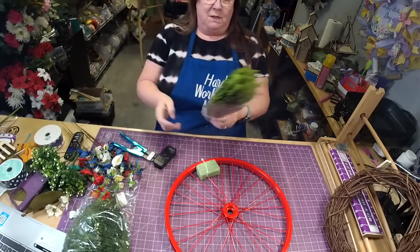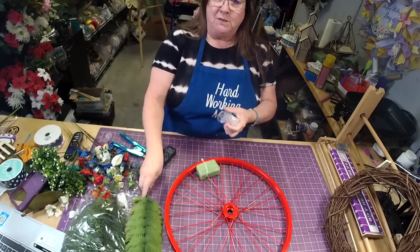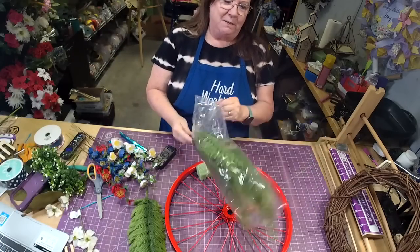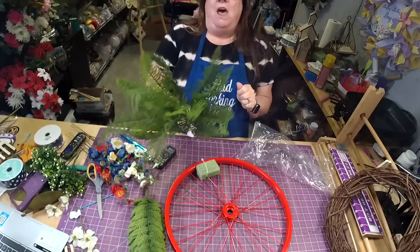We're going to be using these — are those ruffle ferns? I'm obsessed with these little ruffle ferns, can you tell? And this is a spider fern — I love love these.